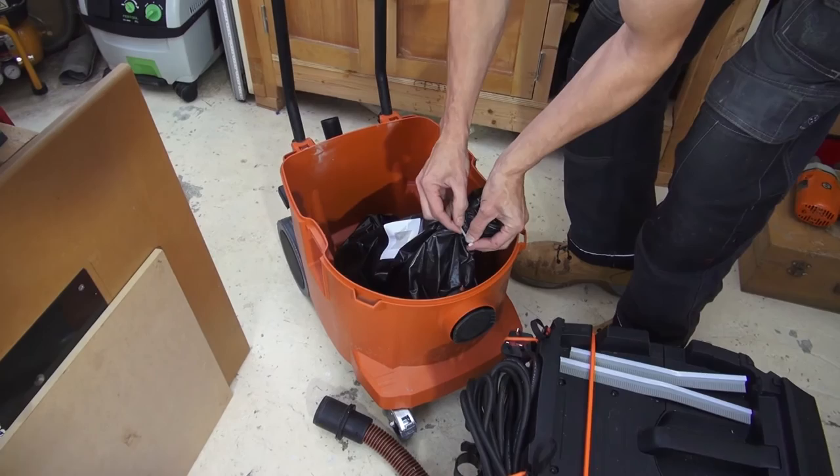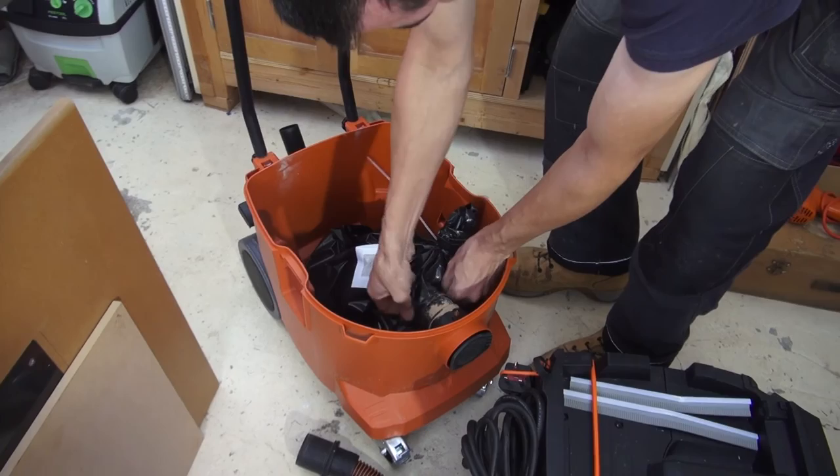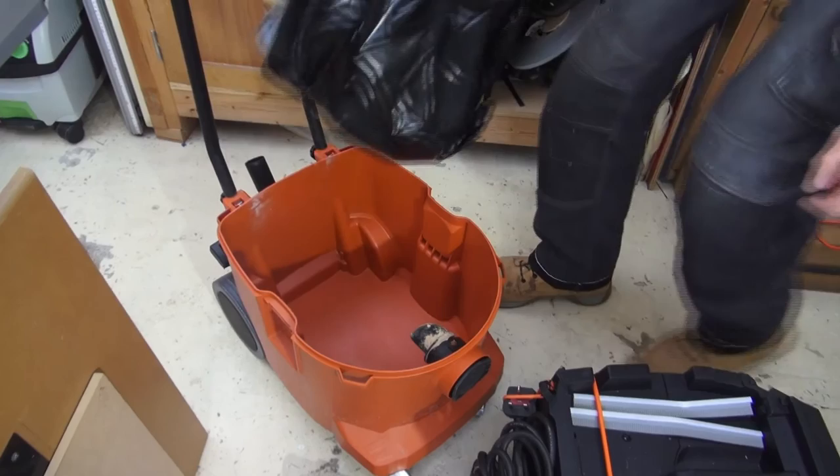So the fact that you've got basically a filtered bin bag effectively — there's not a huge amount of dust, but it's collecting all the waste. You can just tie the top up with the strap that comes with it and chuck it in the bin or the skip.